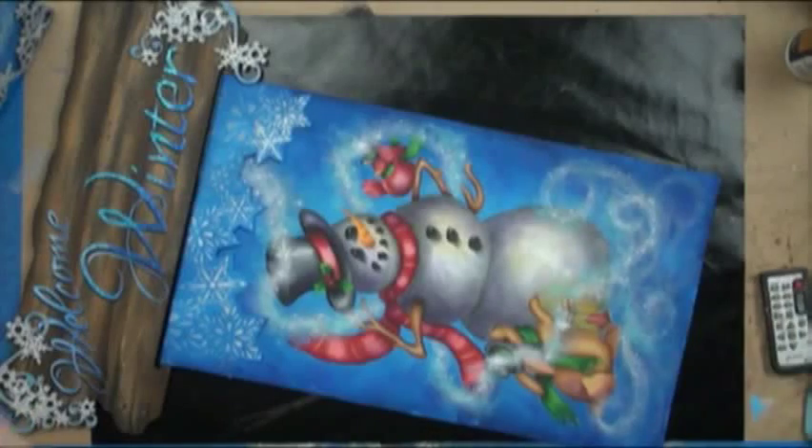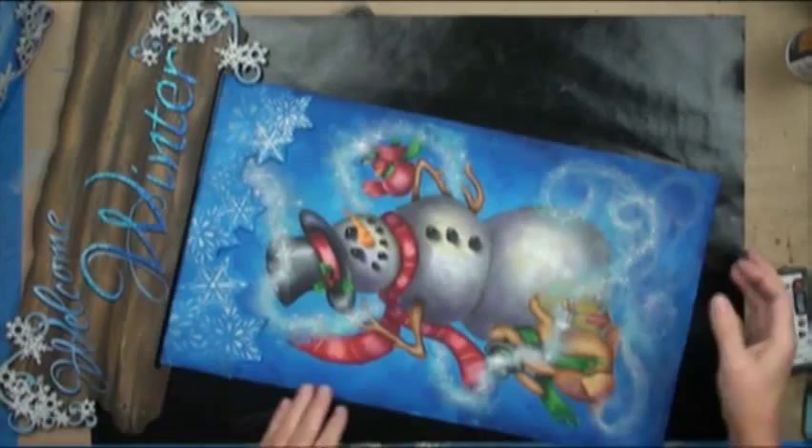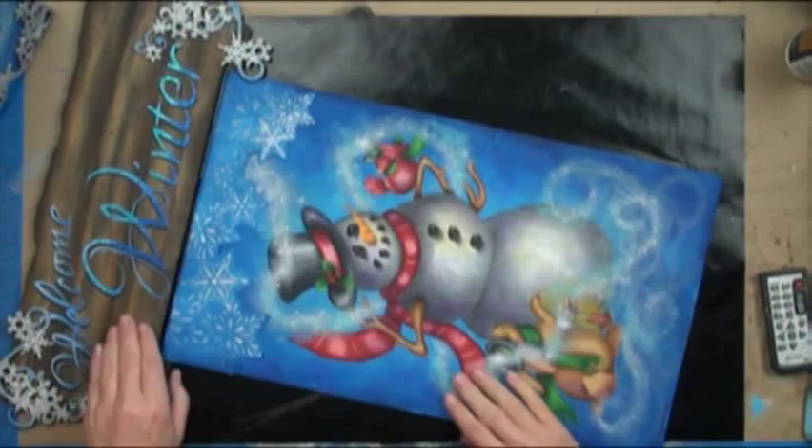Welcome to Winter — or Welcome Winter — and this is a banner project. I've got it cut at the top and you can just use some Velcro or whatever into our rustic banner topper. In this case I've used our swirly snowflake corners, which I have glittered.